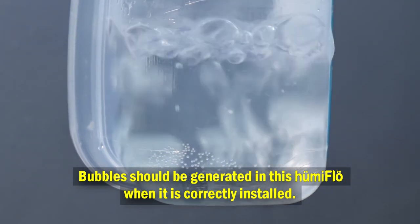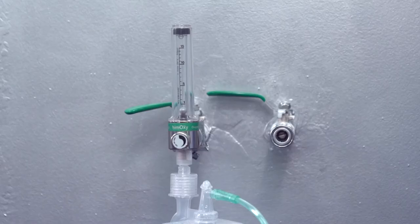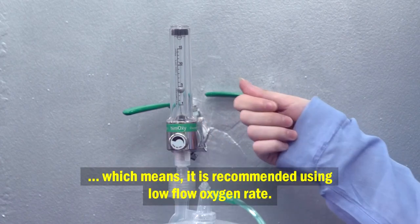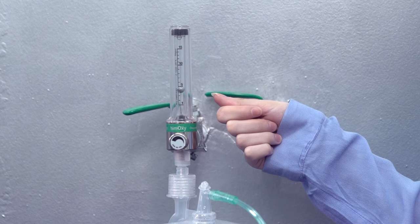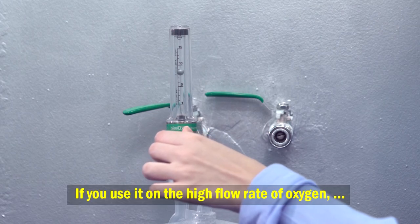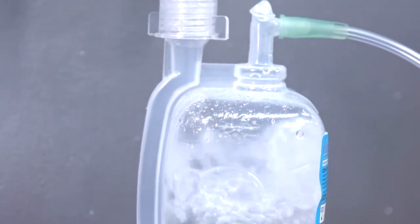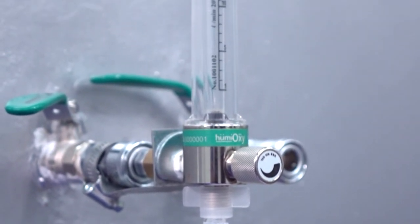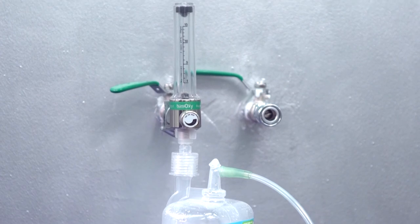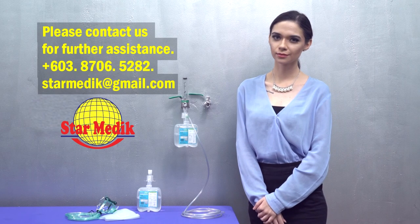Bubbles should be generated in Humiflow when it is correctly installed. Humiflow is intended for low flow oxygen therapy, so it is recommended to use a low flow oxygen rate. If used at a high flow rate, you will hear the sound of leaking or whistling — this is for security purposes. Thank you for choosing Humiflow. Please contact us for further assistance.